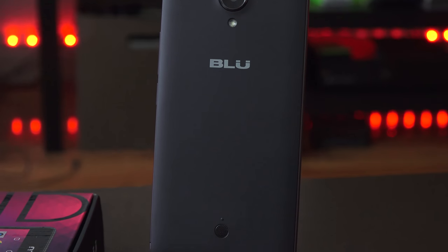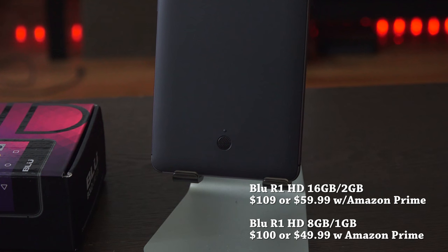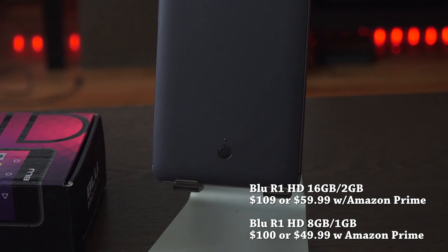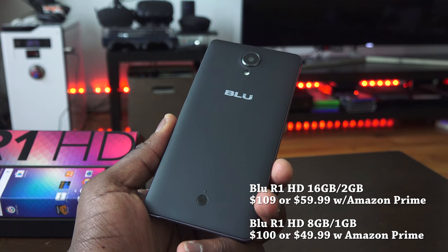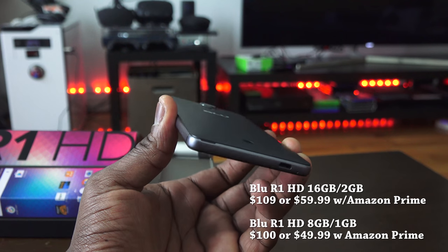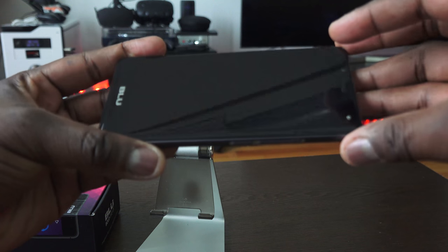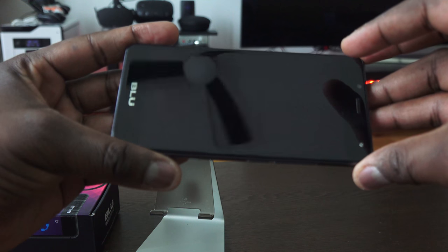But you mentioned under $100. Well, they have an awesome partnership with Amazon that puts this device at $59.99 for the 16GB variant and $49.99 for the 8GB variant. The difference in RAM is 2GB and 1GB. What I have here is the 16GB storage variant with 2GB of RAM.